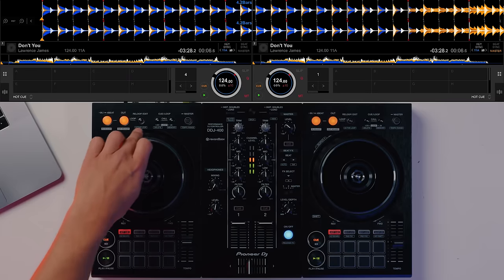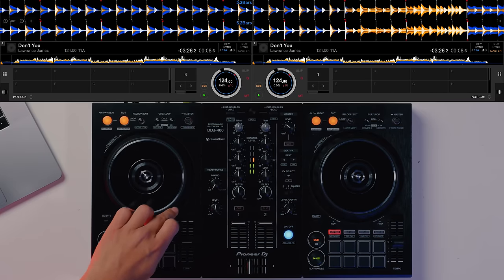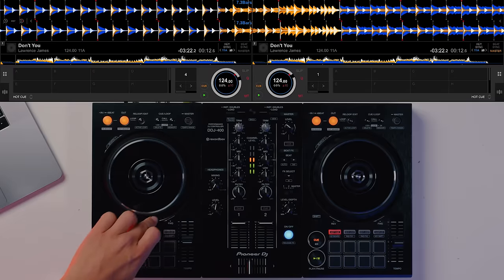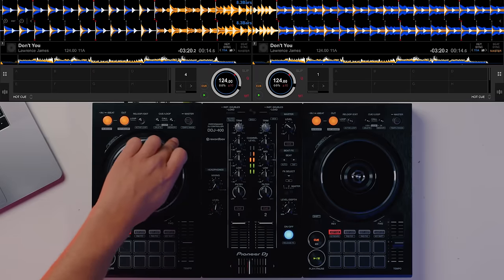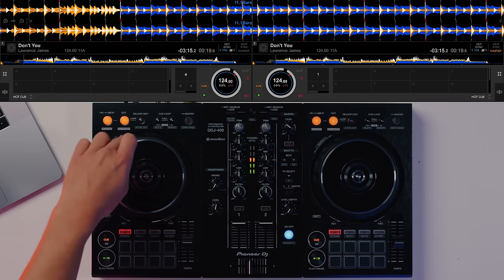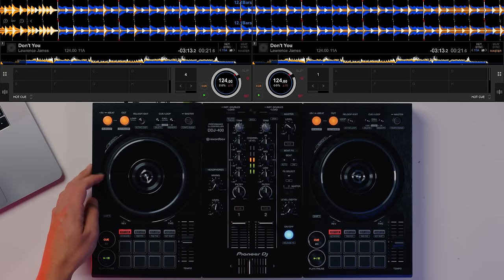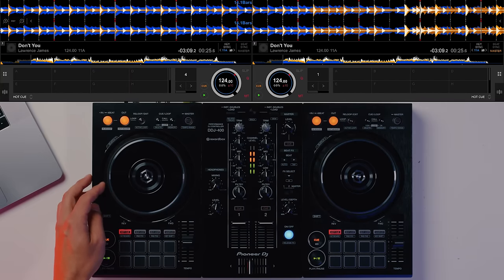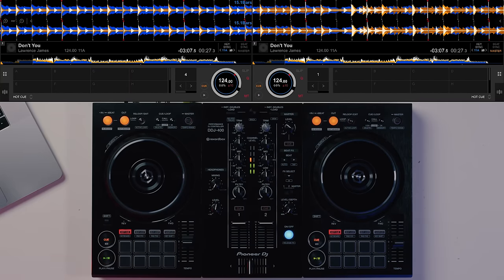On a controller, I can slowly nudge the jog wheel and eventually it starts to go out of time or brings it back in time. This is because the controller just sends a message to the computer that the jog wheel is moving — it doesn't care whether it's a sharp nudge or a slow nudge. It moves from one position to another, adjusting the waveform at that exact same speed. That's how it differs between CDJs and a controller.